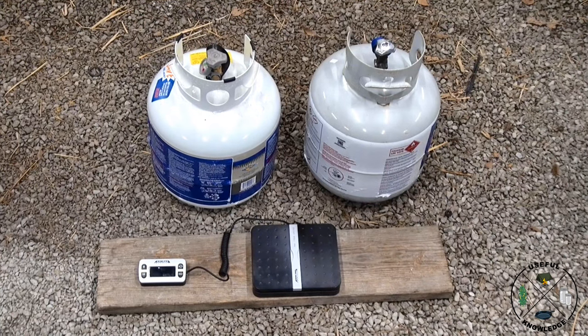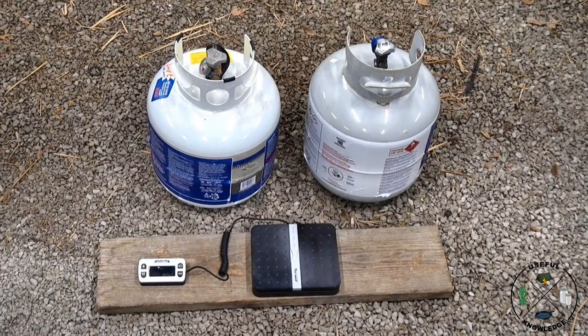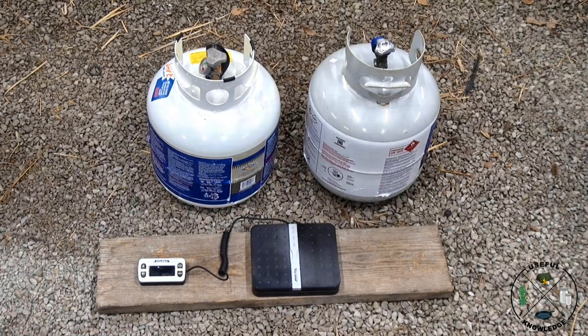Hey, this is Jamie at Useful Knowledge. I'm out here in my barn and we are about to answer a big question for all you people with propane barbecue grills, Blackstones, even Coleman stoves that you have adapted to run off a 20 pound propane tank. We're going to answer the question: if you refill your propane tank, do you get more propane for less money than if you just exchanged your propane tank?